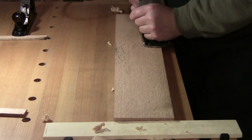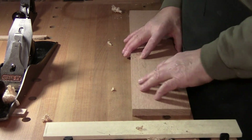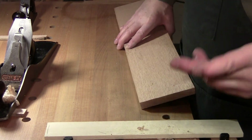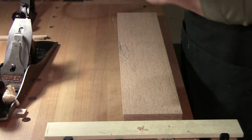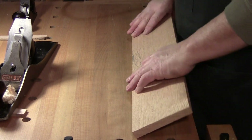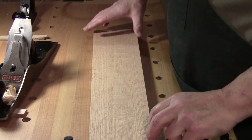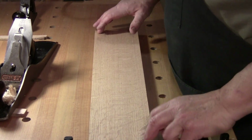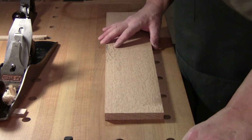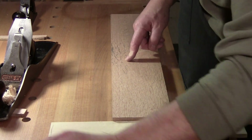This wood comes from a mill and I know it has an A and a B side because it wasn't sawn — this was actually not sawn. Once again we're pretty good. This is more than likely going to be my B side, or my back.